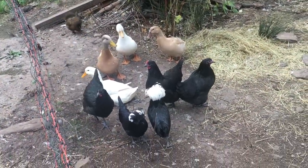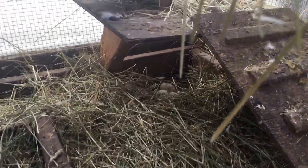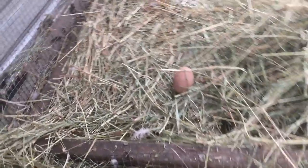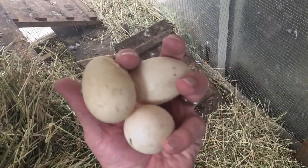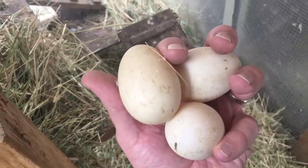Just got home — rumor has it that these little guys might have laid some eggs, so I'm going to go check it out. We got a few eggs — nice! Those must be the duck eggs because they're pretty big. We put in a few fake eggs to encourage the chickens to get going, and I put a fake one down here for the ducks. They started laying right there, and these are way too big to be chicken eggs, especially right out of the gate. We're going to try duck eggs for the first time.